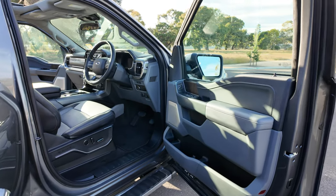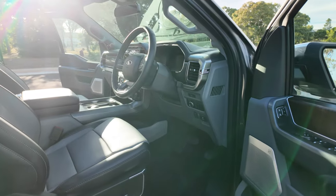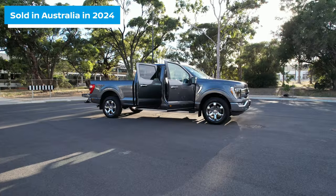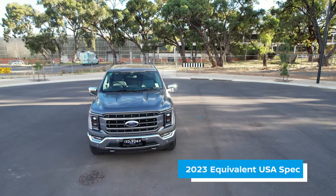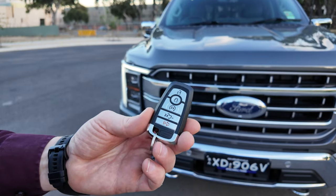Australia is also the only country that remanufactures these vehicles into right-hand drive and for that reason, well into 2024, the F-150 here in Australia will be the equivalent 2023 model from the US spec'd car.